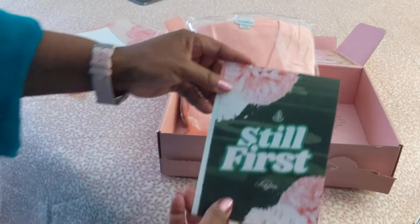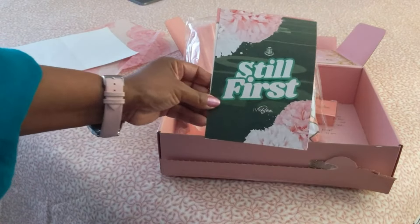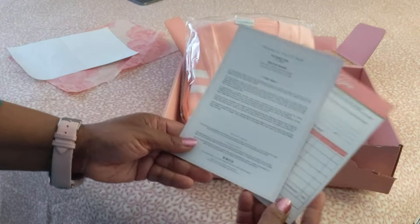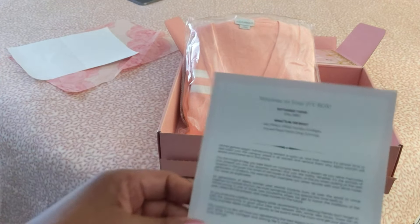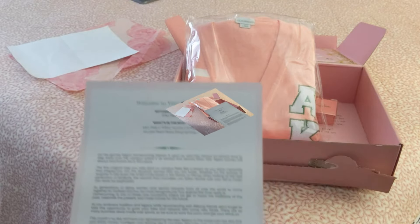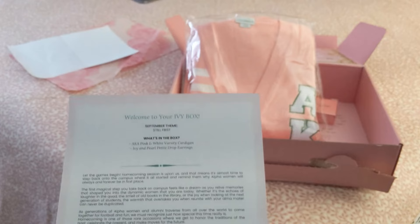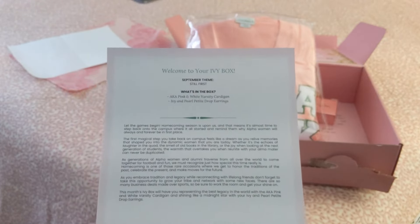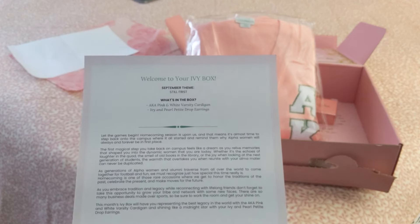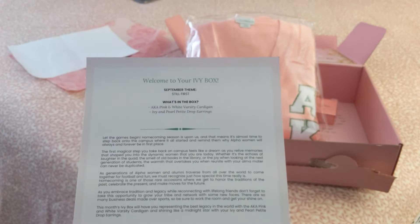It says 'Still First' — Alpha Kappa Alpha Sorority Incorporated is still first, founded in 1908. Let me put on my glasses and read briefly. This is a September theme: 'Still First.' What's in the box: AKA pink and white varsity cardigan, and ivy and pearl petite drop earrings.